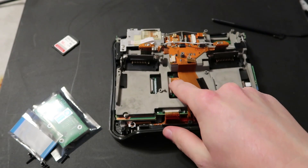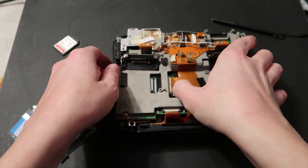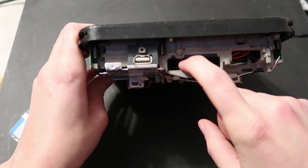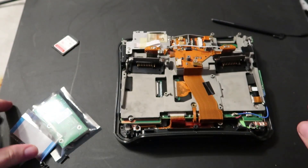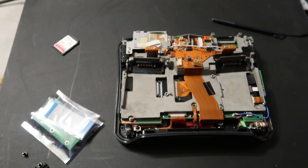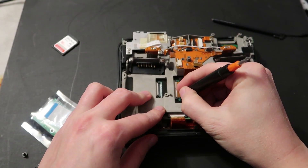So this is the little SSD ribbon cable — it's a ZIF ribbon cable going up to the SSD connector here. Thankfully this will hook onto there, so I should be able to pop that off.